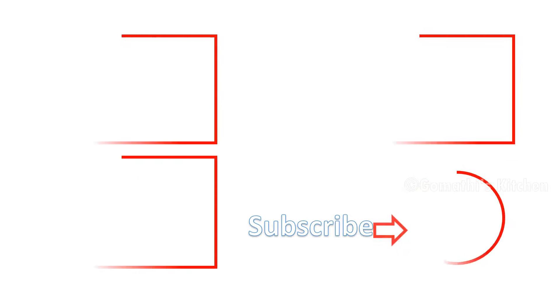Like, share and share. Let's get started with chutney. Thanks for watching.